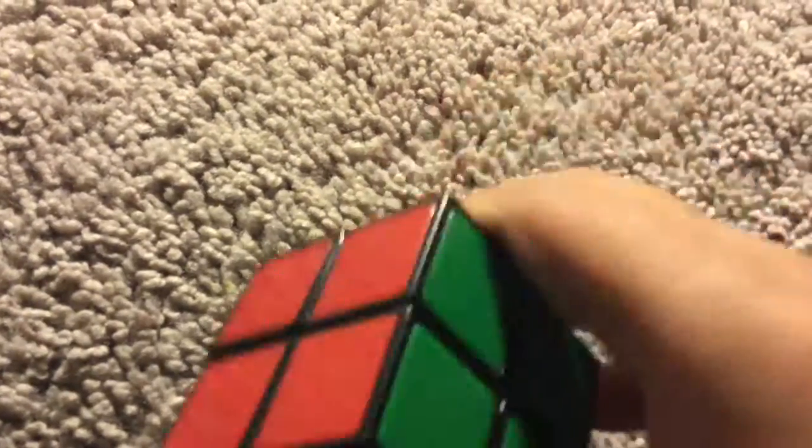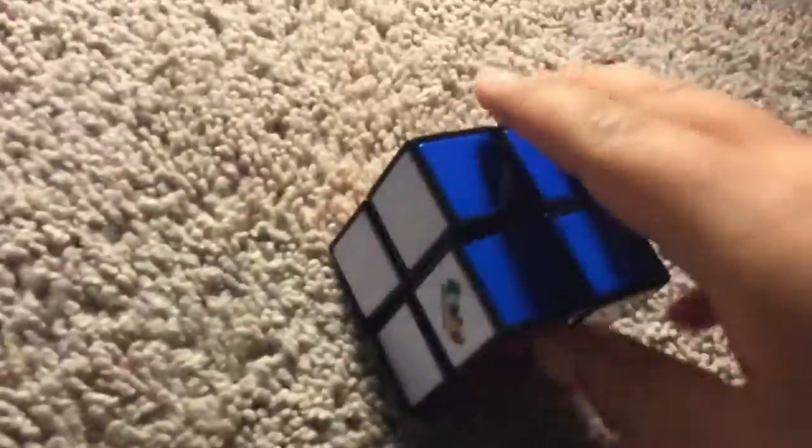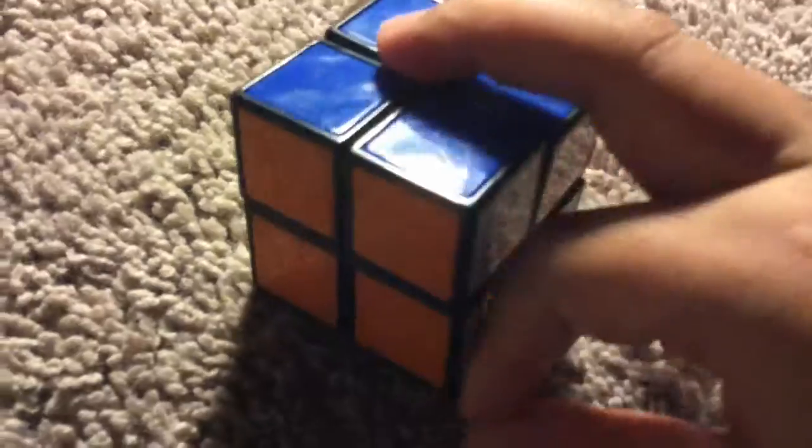It turns very nicely — it's firm, and you can turn it really fast. I can only use one hand because the other hand is holding the camera. Yeah, it turns really fast and it's fun to roll around with, it's fun to play with.